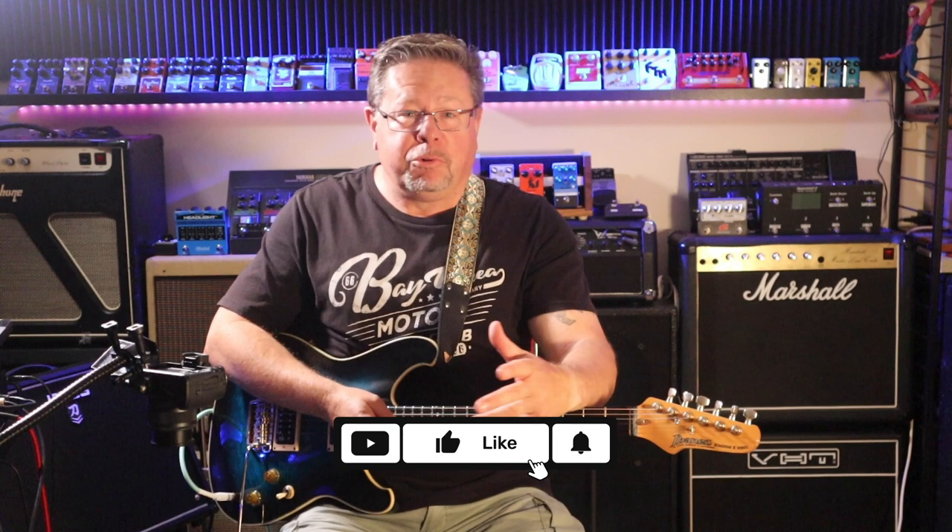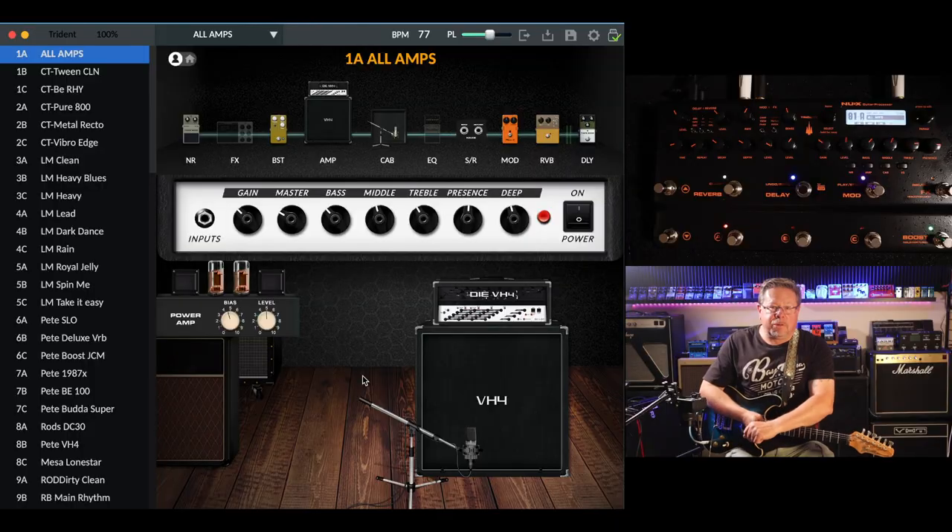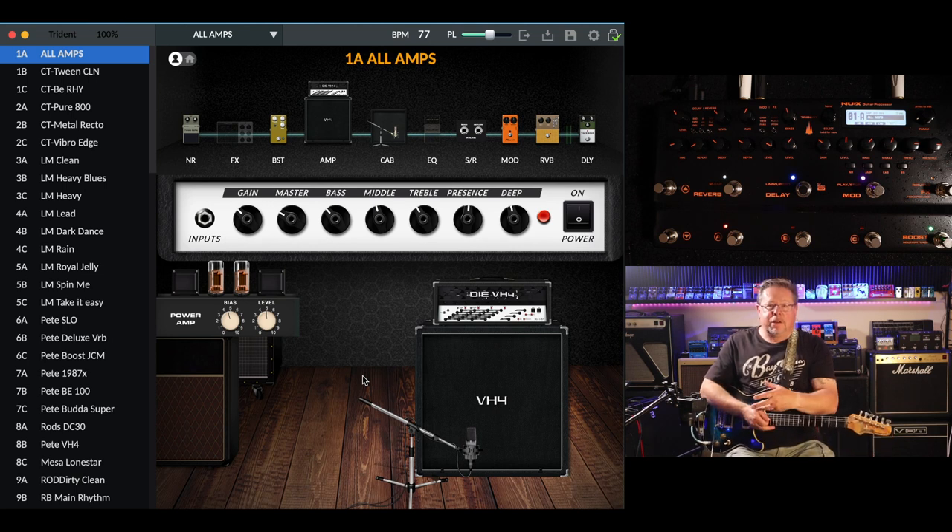Welcome back to the channel, thanks for tuning in. I'm Rod — if it's your first time with the Pedal Picasso's, please give us a thumbs up, drop a comment below, give us a like and subscribe. It all helps the channel.